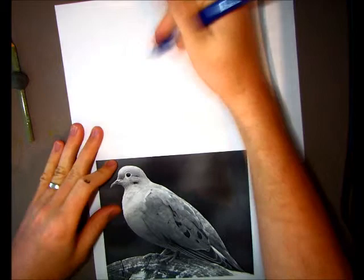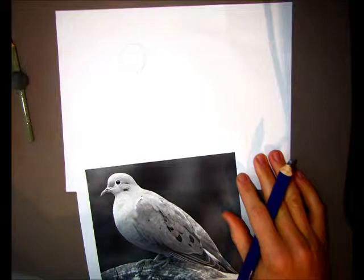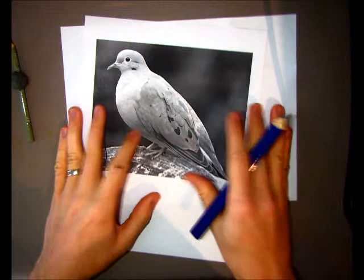We know how to block things in. I could sit here and sketch out the head, the body, the breast, the feet — you get the general idea. I could hammer out and draw this bird at any size I want.